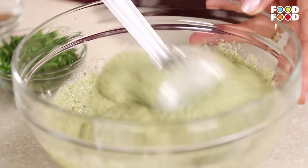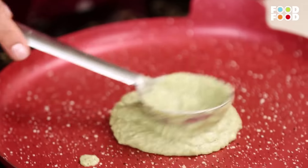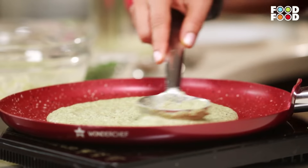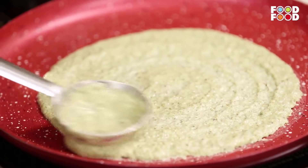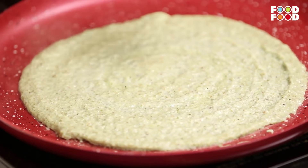Now that our batter is ready, we're going to make it into a cheela. She is the expert at putting the dosa. Make it thin or thick? This will be a cheela if you keep it thick. If you want, you can make it thin like a dosa. So here we're going to just keep it like this.